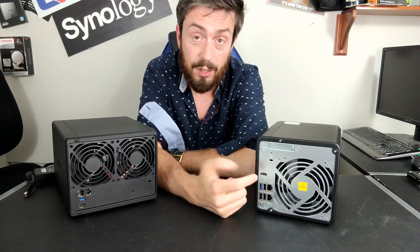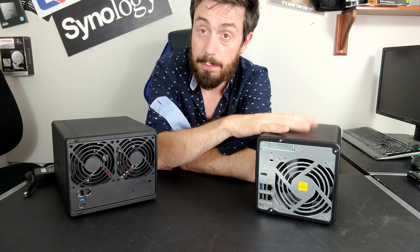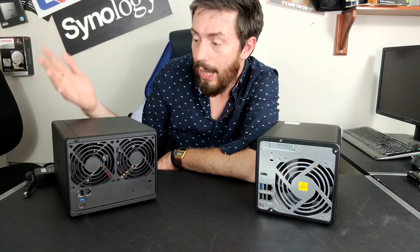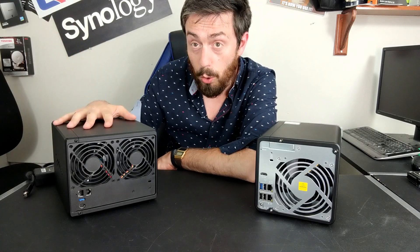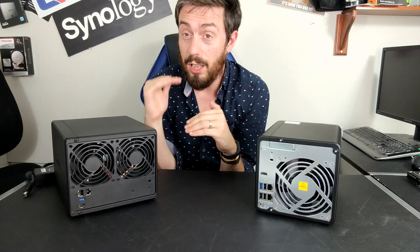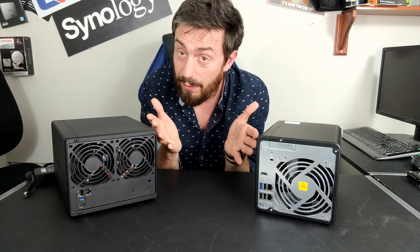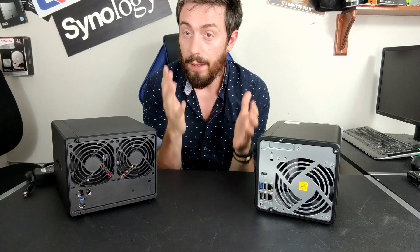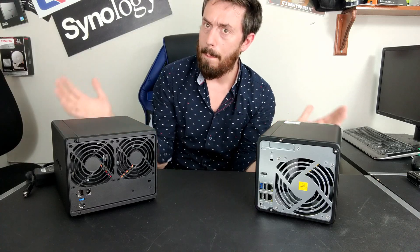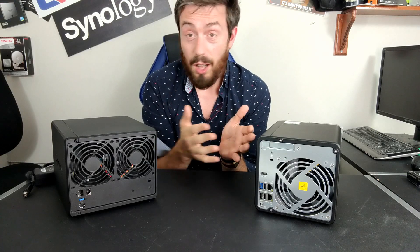QNAP can also be expanded with TR and TL series expansion devices adding 2, 4, 6, 8, or even 12 extra bays of storage over the product's lifespan — something Synology simply cannot match. Synology does offer SHR (Synology Hybrid RAID) and Btrfs file system support with great internal operation speed, but there is no avoiding that from a hardware standpoint, Synology has a lower ceiling and lower upgradability. That price difference is only about £120–£130, so not actually that large.